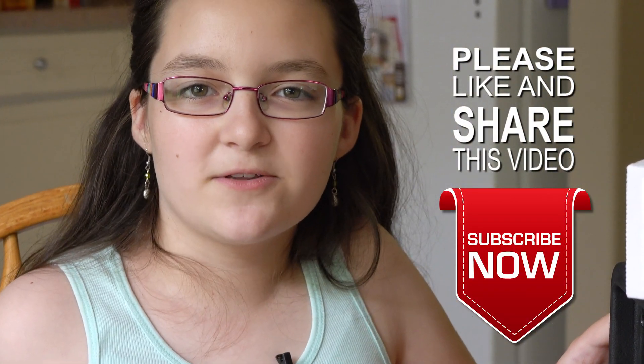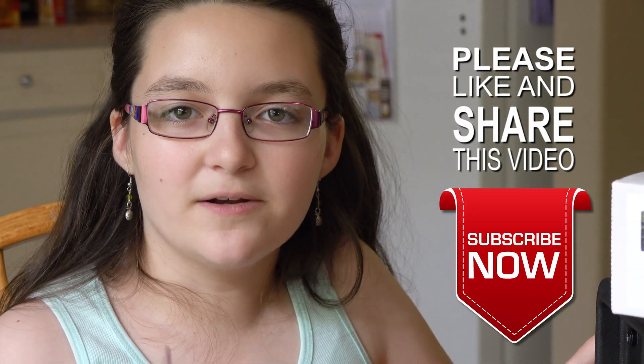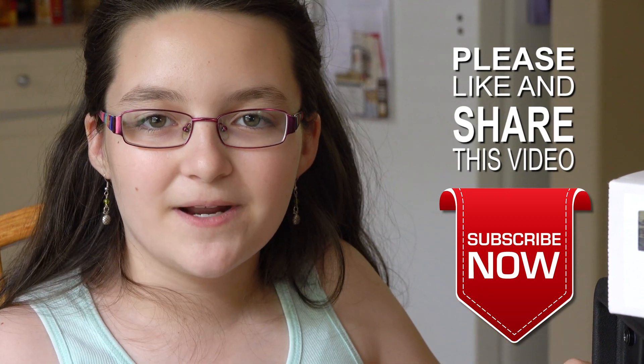So stay tuned for other videos about making our new Go Box. 73 for now.